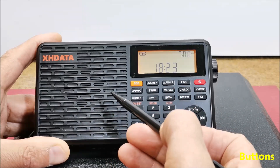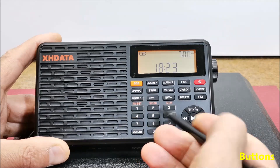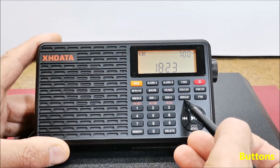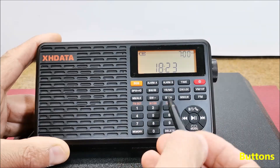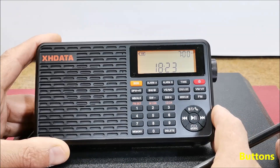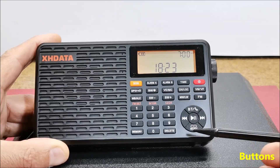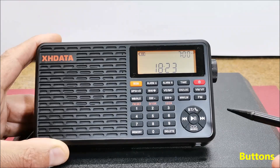Next come the weather band and weather alert button, shortwave plus and shortwave minus band buttons, medium wave, long wave, and FM band buttons. There is also a numeric keypad through which we can directly enter the requested frequency, and the round part of the keyboard primarily serves to control the Bluetooth speaker mode and the MP3 and other audio files player.